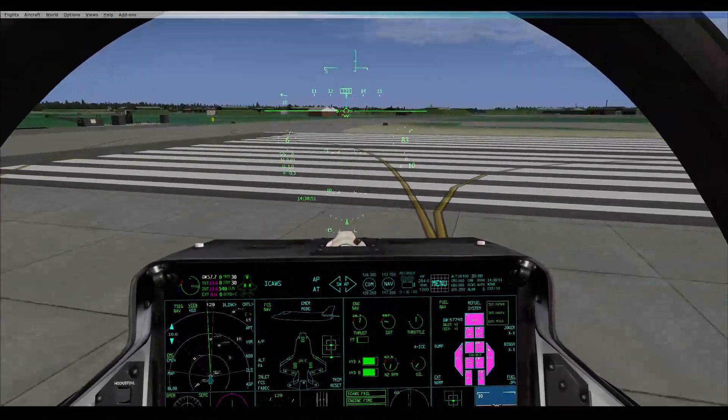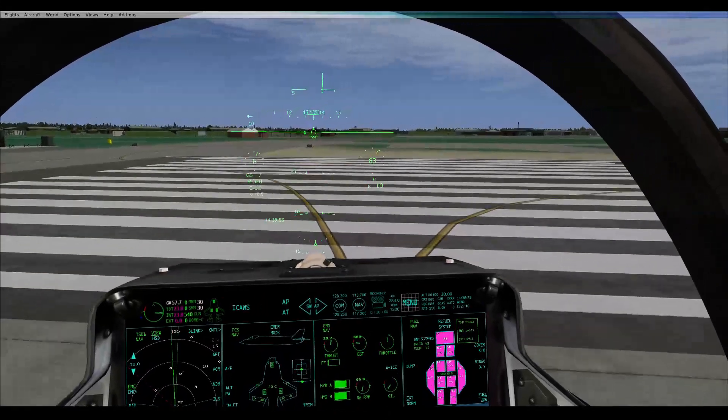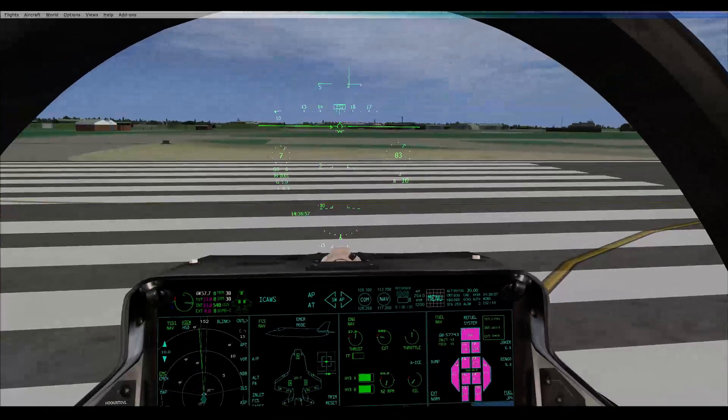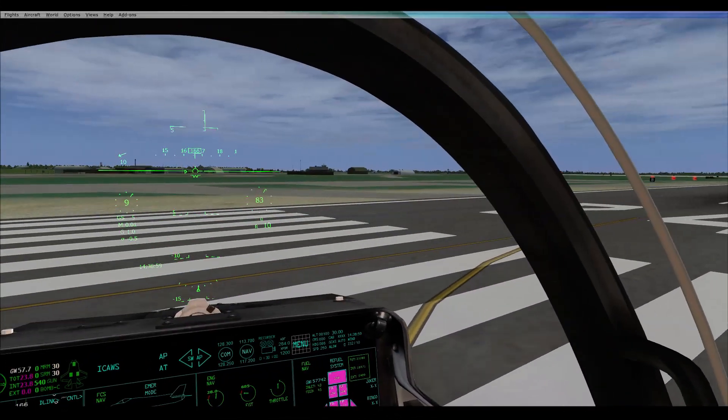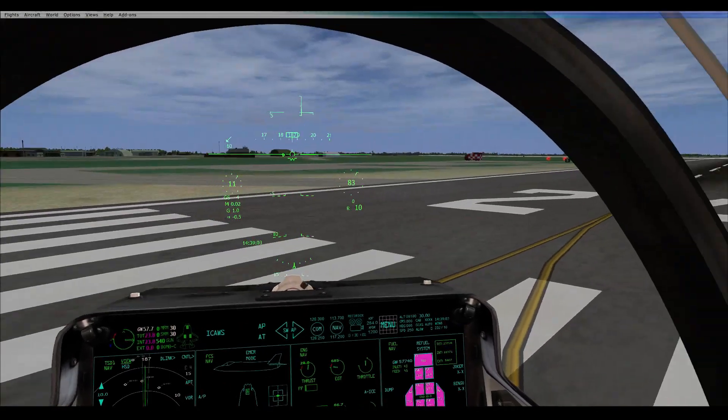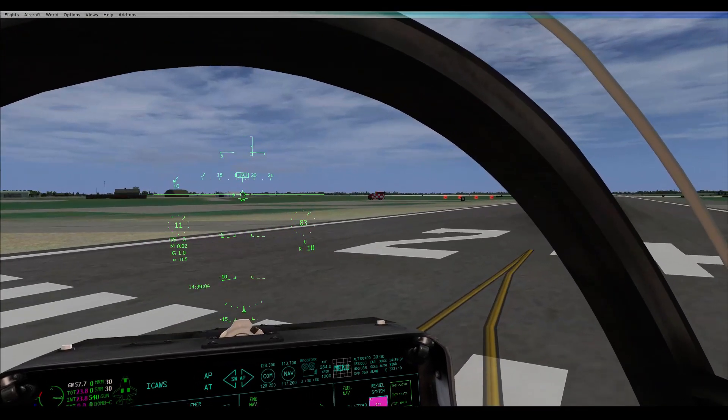It's glitching — hold on. How much fuel have you got? 23.8. I've got 18.1. Because you haven't filled your bloody tanks, have you? I don't know that. You haven't. How did you fill them?